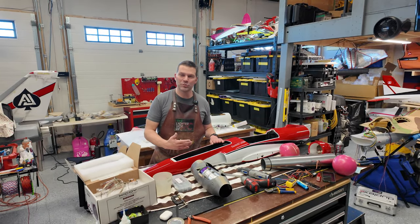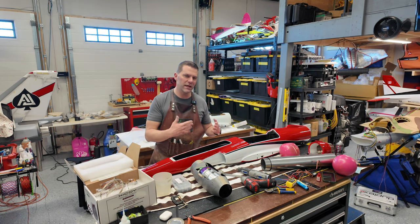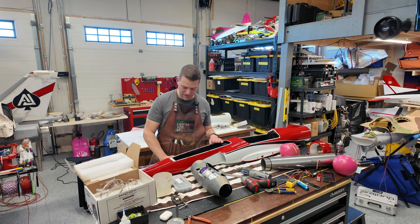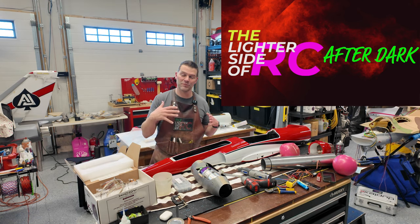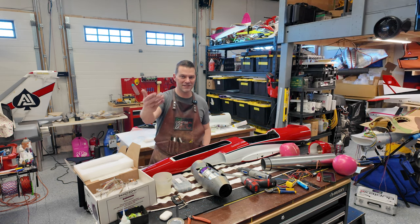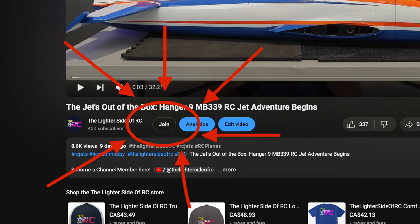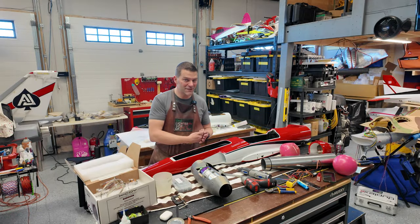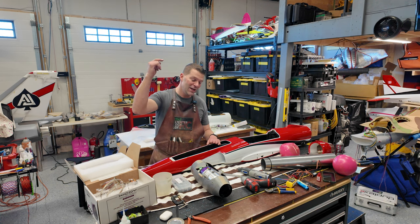That's going to wrap up this episode of the Super Bandit assembly progress. We are making some good progress — there'll be another video, and we're going to go into a lot more radio programming detail once we get into it. Still got lots to do and lots of little details to sort out. Thanks for watching. Check out the Lighter Side of RC After Dark for live streams from the shop every two weeks on a separate channel. Also check out channel membership for early access to videos. Thank you to all current channel members — we'll see you in the next video.